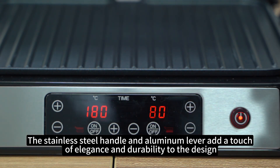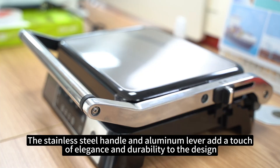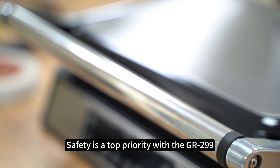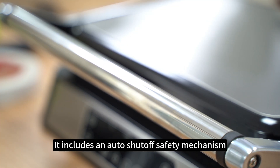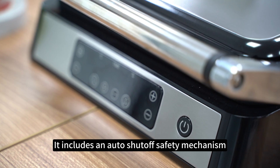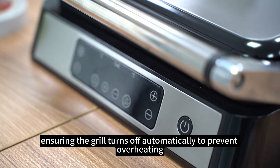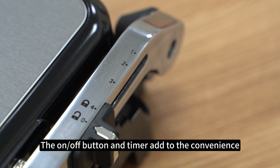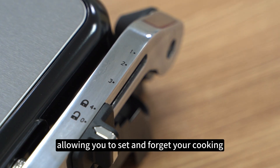The stainless steel handle and aluminum lever add a touch of elegance and durability to the design. Safety is a top priority with the GR299 — it includes an auto shut-off safety mechanism, ensuring the grill turns off automatically to prevent overheating. The on/off button and timer add to the convenience, allowing you to set and forget your cooking.